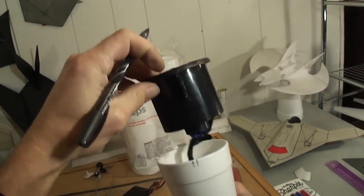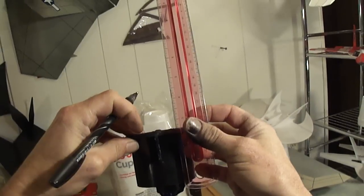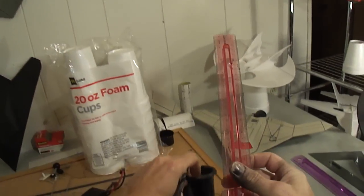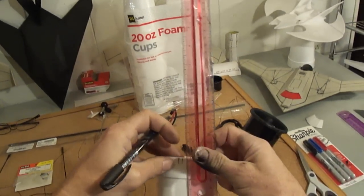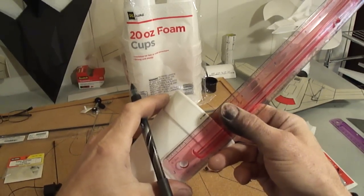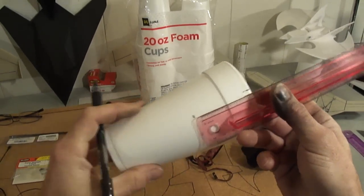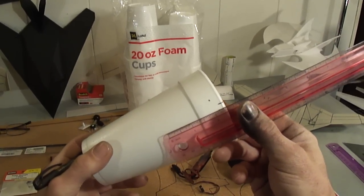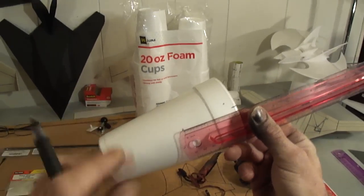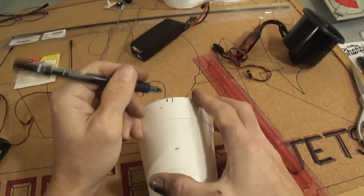Alright, so we can go ahead and pull that back out. Now if you measure this EDF unit from front to back, it's 2½ inches. So I'll put this ruler up here, set it at 2½ inches, mark down at the bottom, and go ahead and do the other side. Now I'm going to draw some lines to show you what we're going to do.